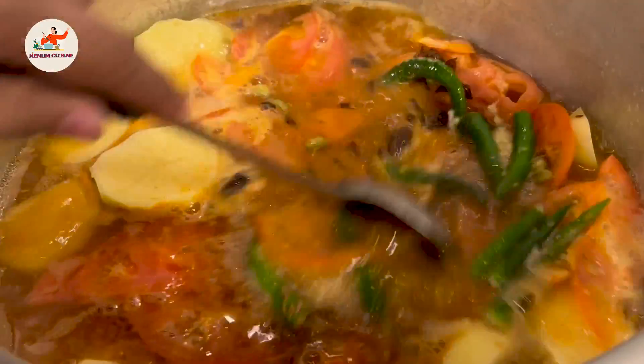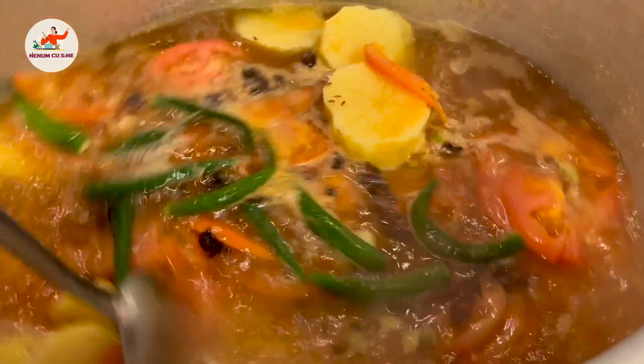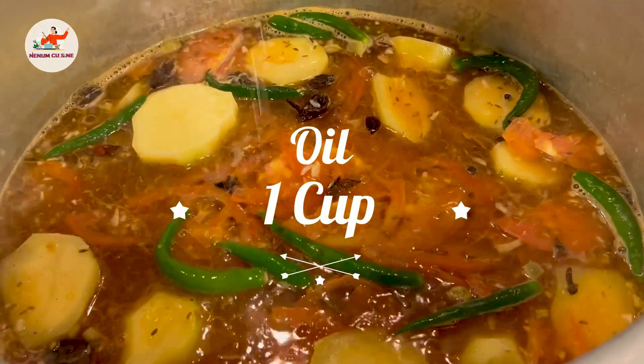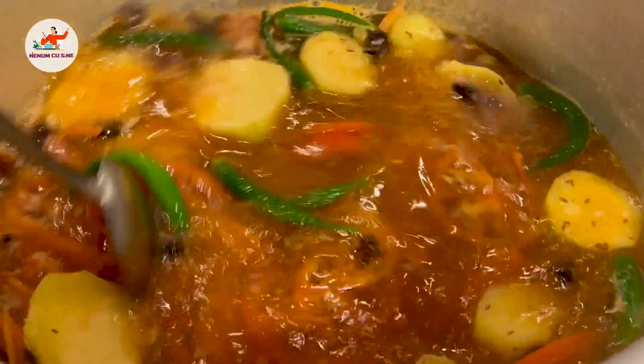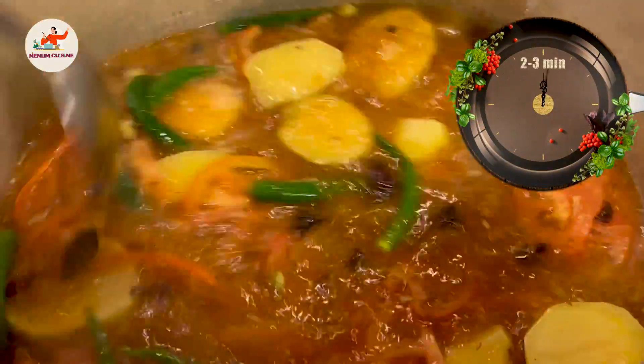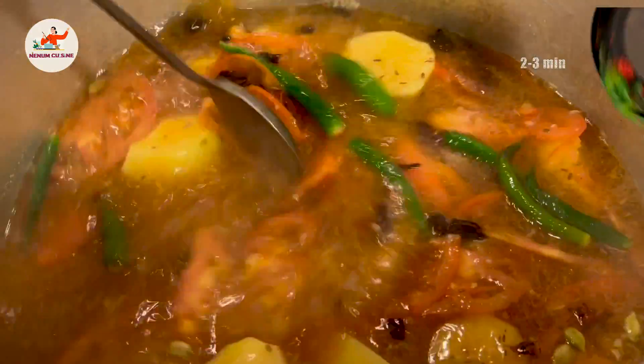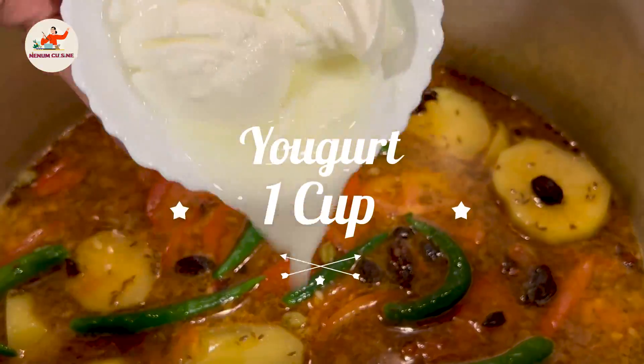Sab cheezein aapas mein achi tarah se mix kar lenge hum. Ab hum iske andar oil dalenge — oil ko cheez ke saath mix kar lijiye.